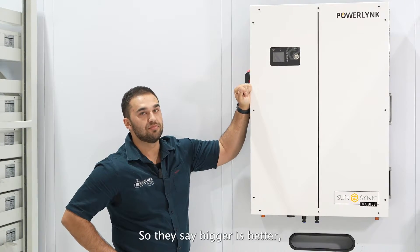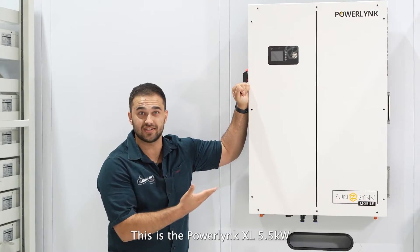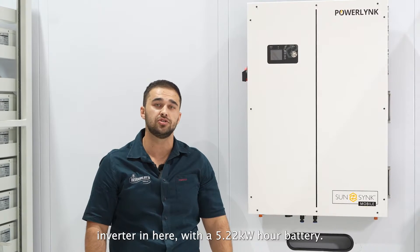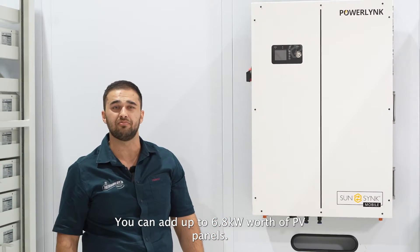So they say bigger is better, and it really is. This is the Powerlink XL — 5.5 kilowatt inverter with a 5.22 kilowatt hour battery. You can add up to 6.8 kilowatts worth of PV panels.